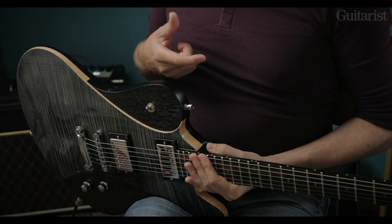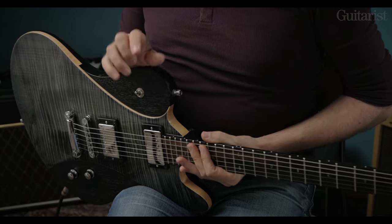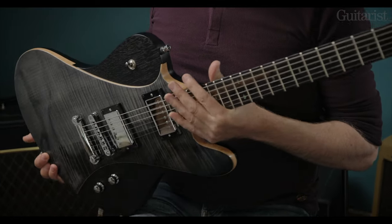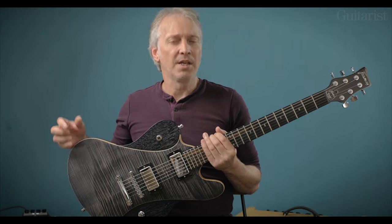It's mahogany neck and body with this maple insert with an ebony fretboard. But just to get back to the body for a second, we have quite an unusual contour here. This kind of body is known for being quite a heavy lump to carry around from things like the Firebird in the past.